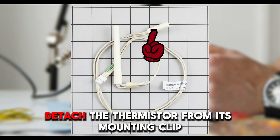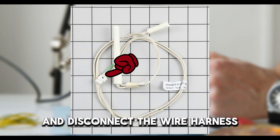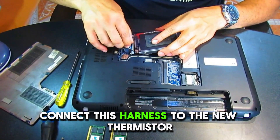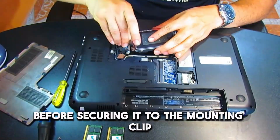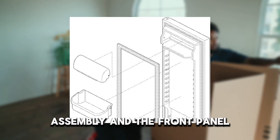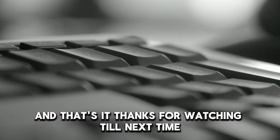Detach the thermistor from its mounting clip and disconnect the wire harness. Connect this harness to the new thermistor before securing it to the mounting clip. Attach the housing and reinstall the drawer assembly and the front panel. And that's it.